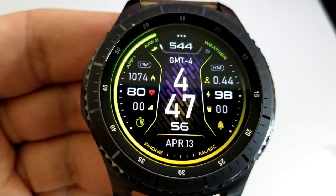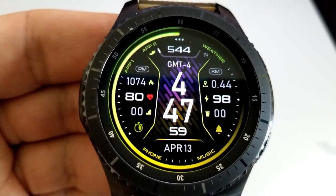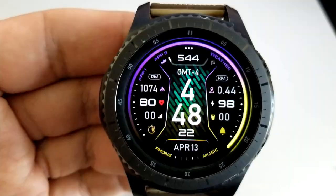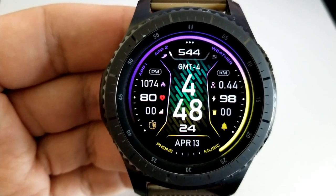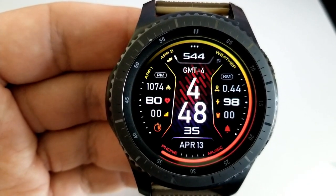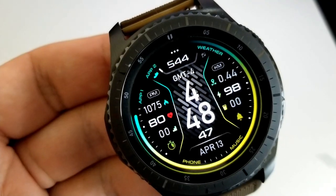As far as features go, you have a good amount of stats. On the left-hand side you have your last recorded heart rate, your calories burnt, as well as your floors climbed. The bottom section of the face shows the month and date. On the right-hand side is your battery power remaining, your distance traveled, and water intake.